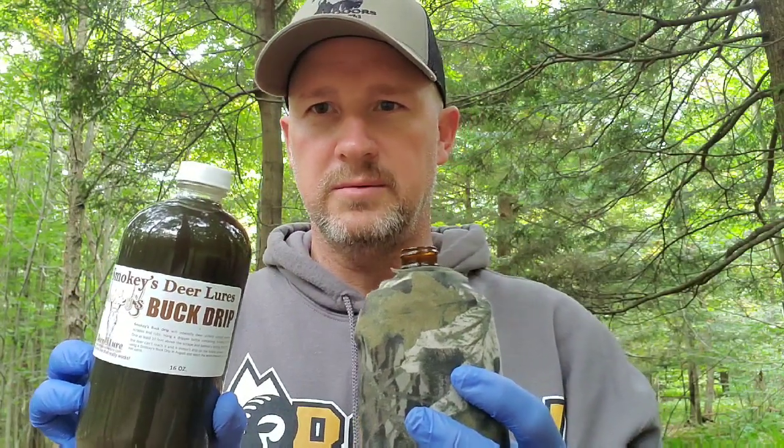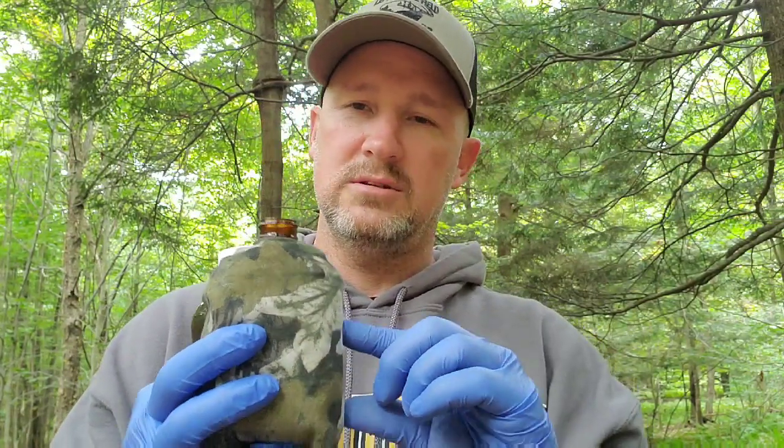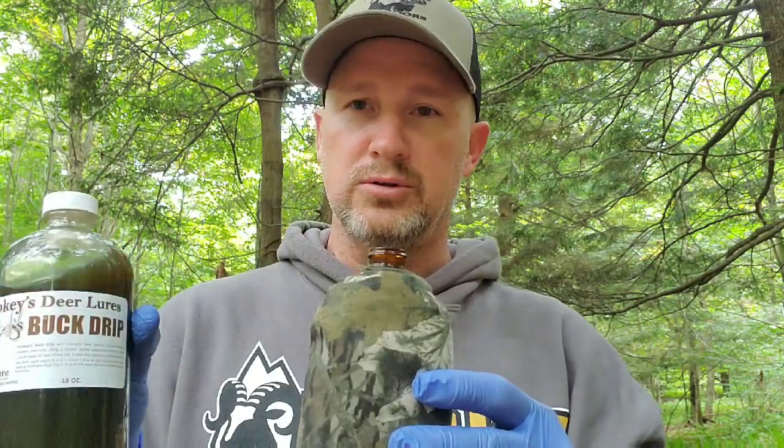Hey everybody, this is Brian Cutlinger with Left in the Field Outdoors, and today I'm out trying some of Smoky's Deer Lure buck drip. One of the things Smoky told me to do with my dripper is to only use about two to two and a half ounces in the dripper — we're not going to fill it up all the way. The reason being is it allows the air in the dripper to warm up so it drips more naturally.